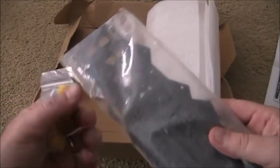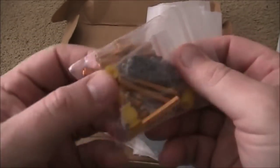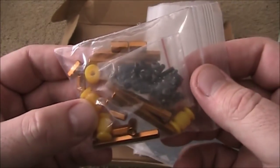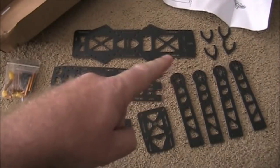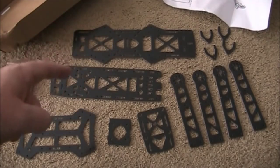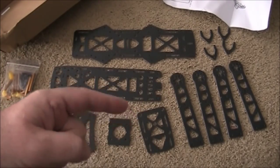Inside here it has the foam, and these are the plates for it, along with the pieces inside — the spacers, the screws, and that sort of thing. Here are all the plates that come with it: the middle plate, the upper plate, the lower plate, and the arms and camera mount.